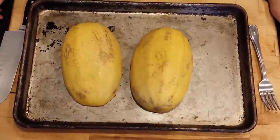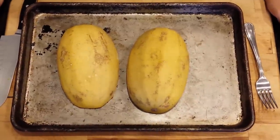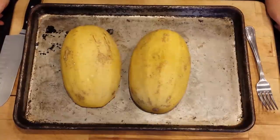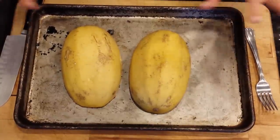Hey, everybody. I know some people out there have a hard time with cooking spaghetti squash, so I'm going to give you my foolproof method of cooking spaghetti squash.